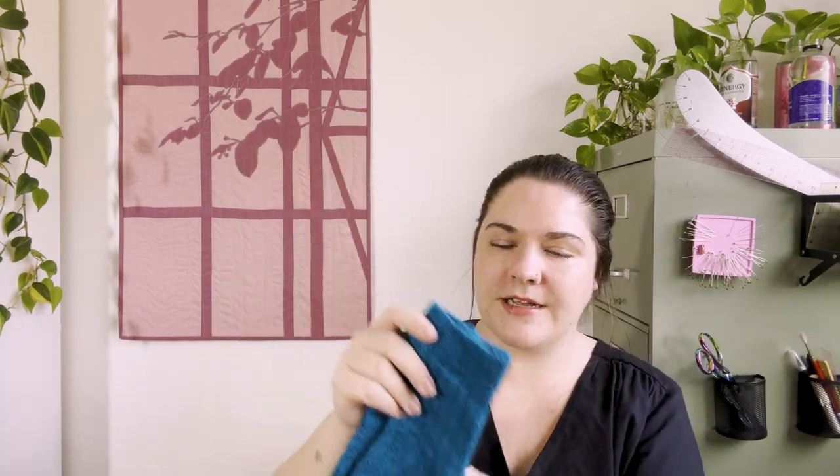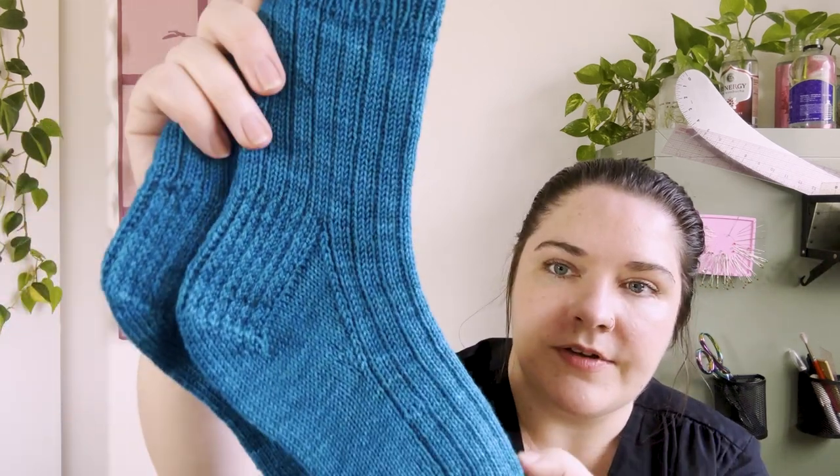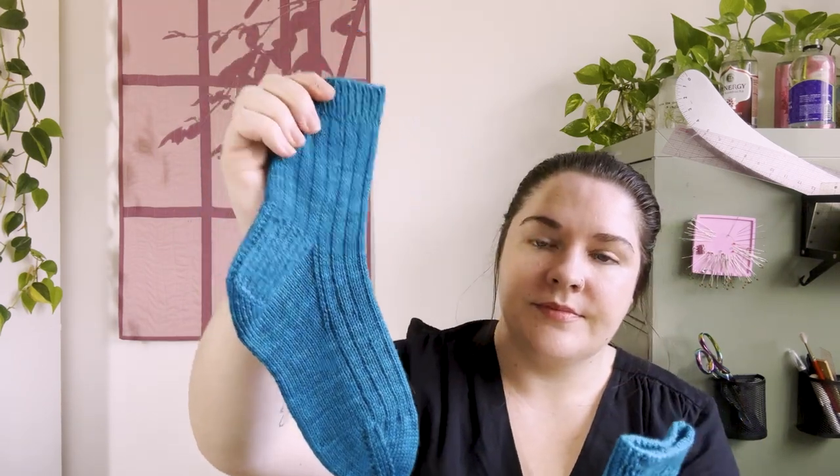The yarn is from Yarnify, a yarn shop in Chicago, and the dyer is Three Irish Girls. The color is Desert Turquoise. I'm really happy with how these turned out. The yarn was a little bit sticky while I was working with it — I think it's an 80/20 merino-nylon blend — but they really softened up nicely, and you can see a little bit of color variation, which is nice.